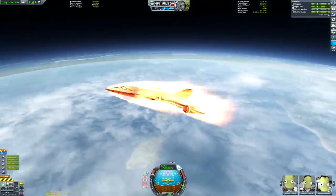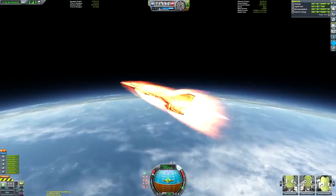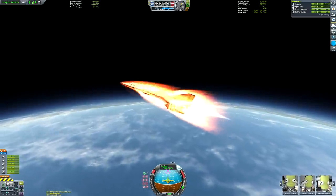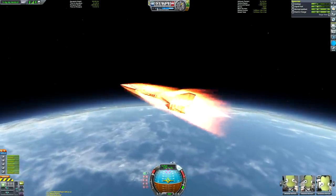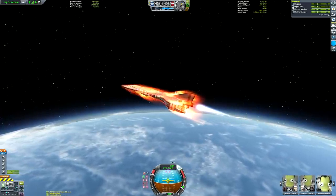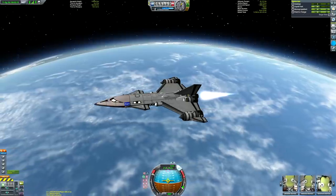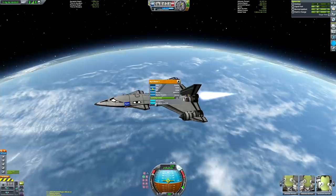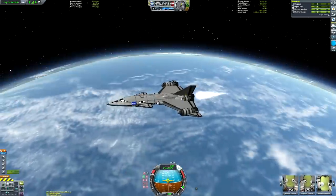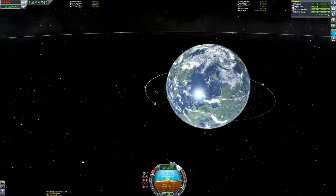I'm going to fire the nuclear engine between about 18,000 and 20,000 meters above the surface, and then just coast our way to orbit. I'm holding a fairly aggressive angle of attack for an SSTO flight, waiting for my rapiers to run out of air - and there they are, now using oxidizer in their closed cycle mode. It's going to be very easy getting into orbit. This is actually one of the best-flying SSTOs I think I've ever made when it comes to getting into LKO.